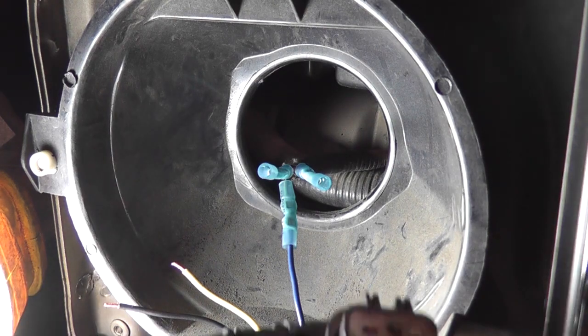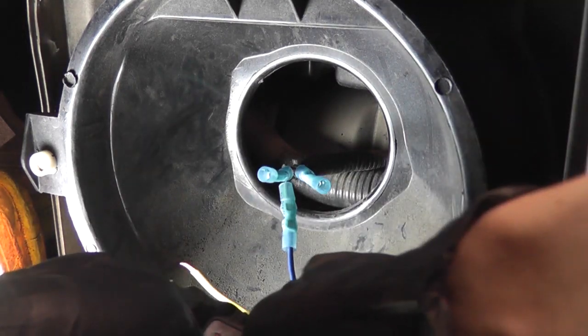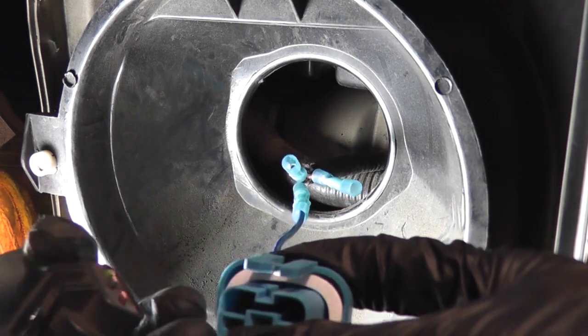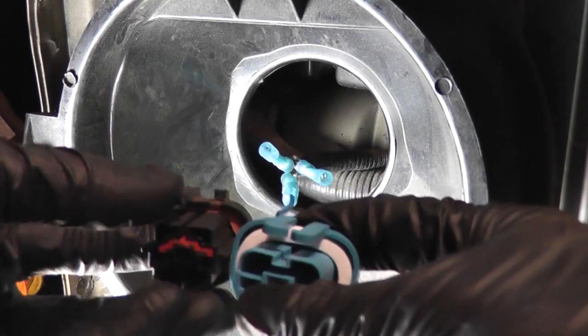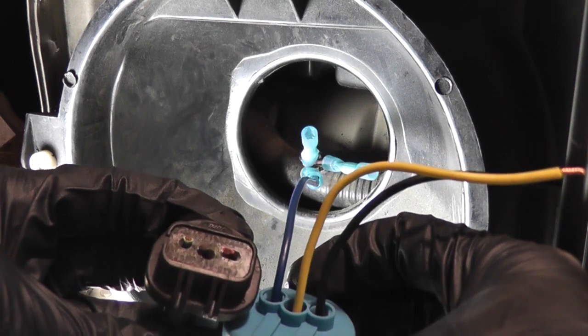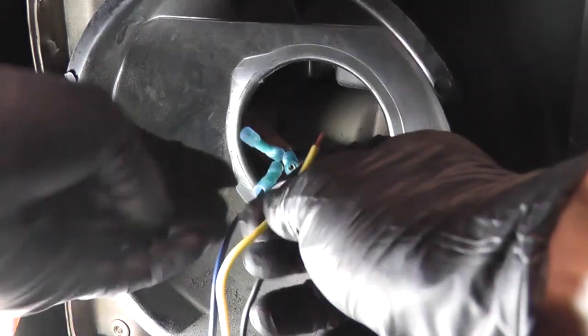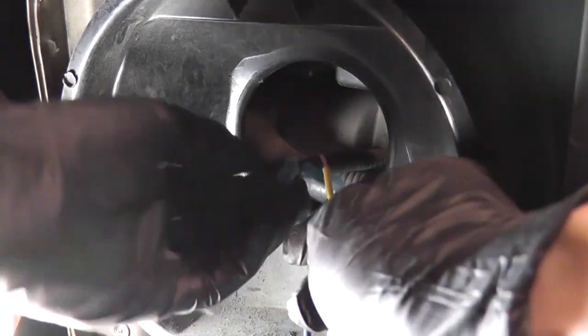Now I'm going to check for the next wire. With it in this orientation, the next wire will be the black wire. So yellow goes to black, and black is right here.